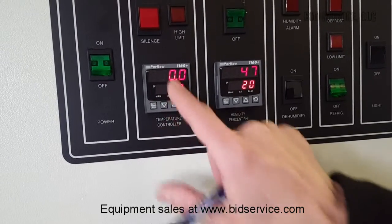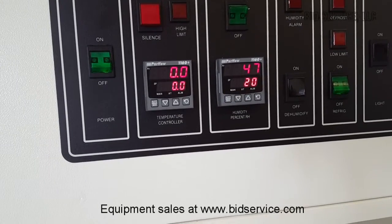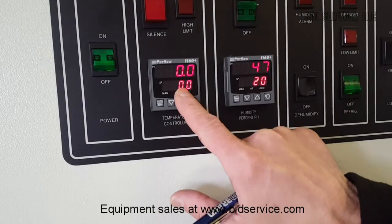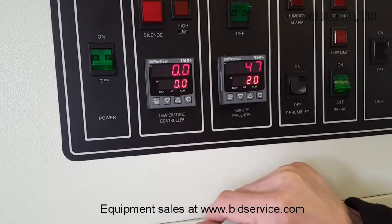Again, these are single set point controllers — watt load 1160 plus. Right now I have it set to zero degrees, I have the humidity off, so we're getting zero, which is the low range of the chamber, which is zero degrees Celsius.